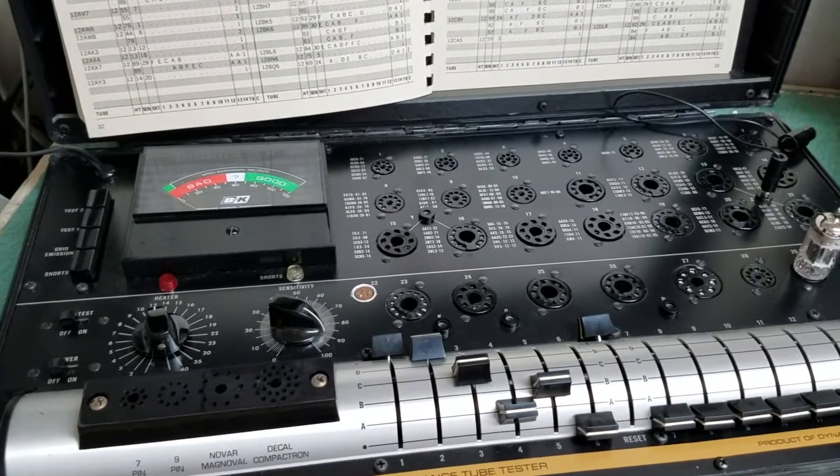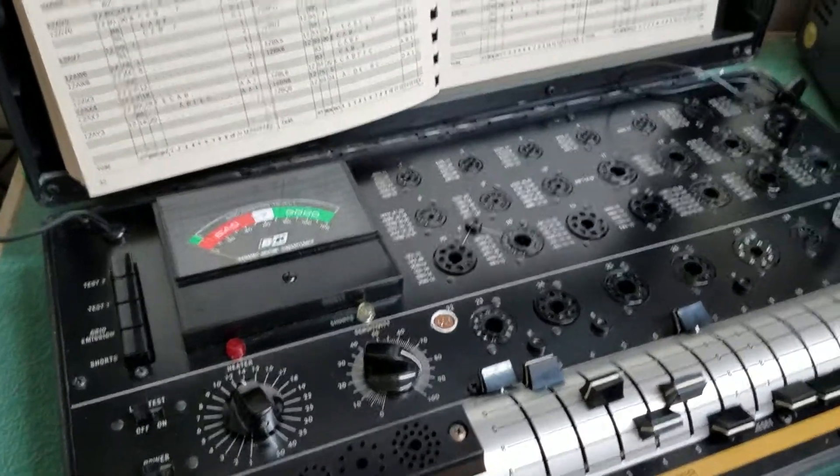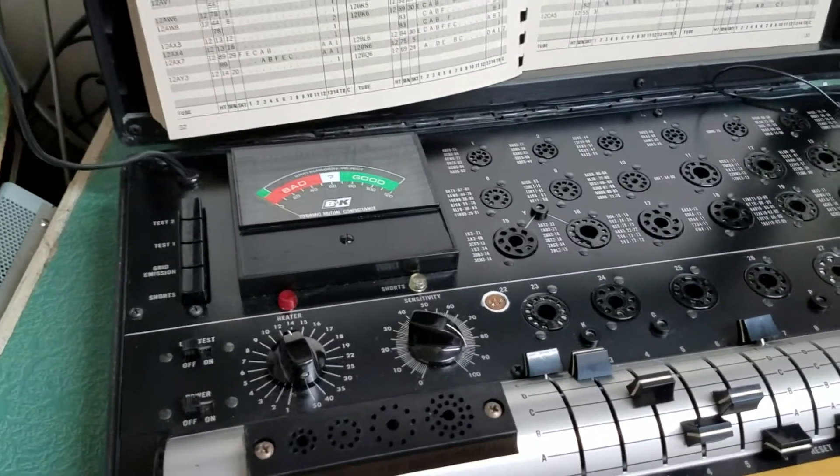When I bought it, it had a meter issue, which it still has. It appears to be working, but it has an issue, and I'm not a technician, so I'm just going to sell it as the way I got it.